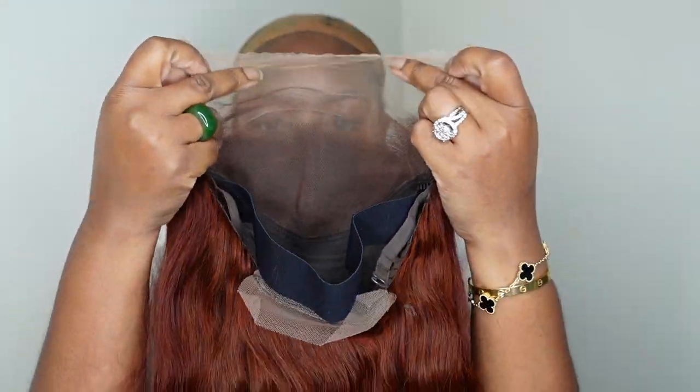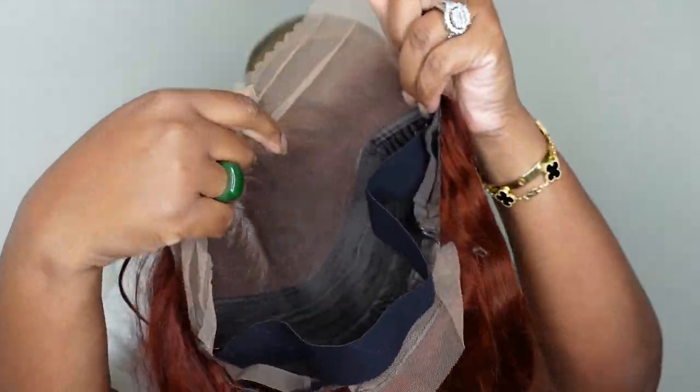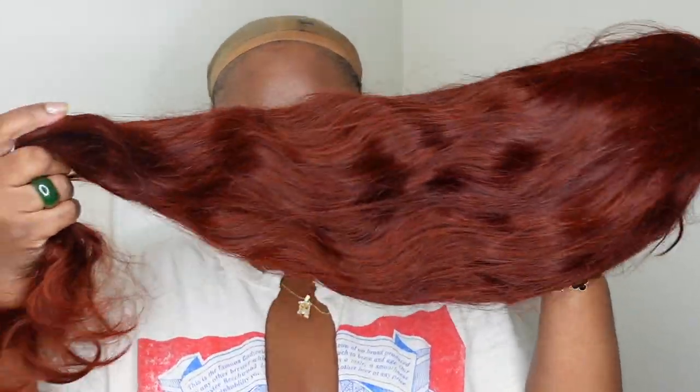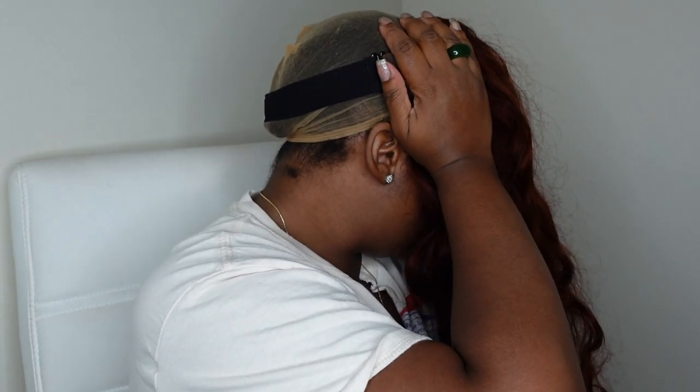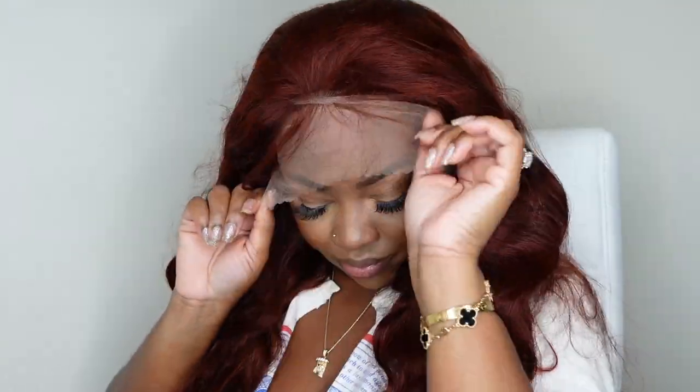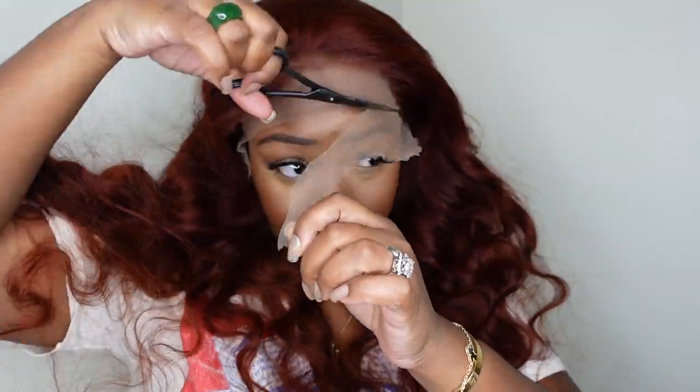Okay babies let's get right into the look. This is a look at the inside construction of the cap. We are working with the 13x4 lace wig. She's in a color reddish brown, 150% density, 24 inches in length, and the texture is body wave. They did include the adjustable strap so I'm going to go ahead and use that to put my wig on. Now that she's on I'm going to try her on for size. You guys can see that the lace is a little bit too long and I had just did my makeup.